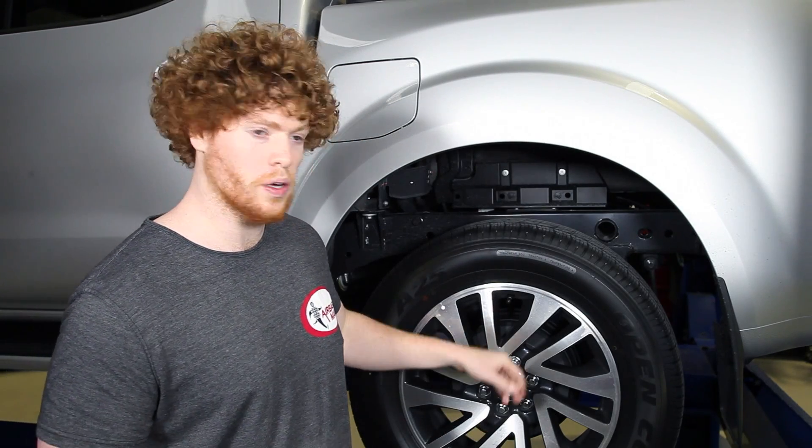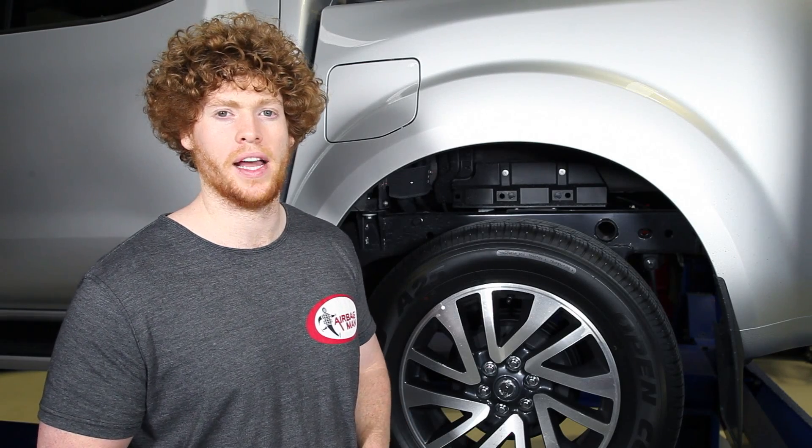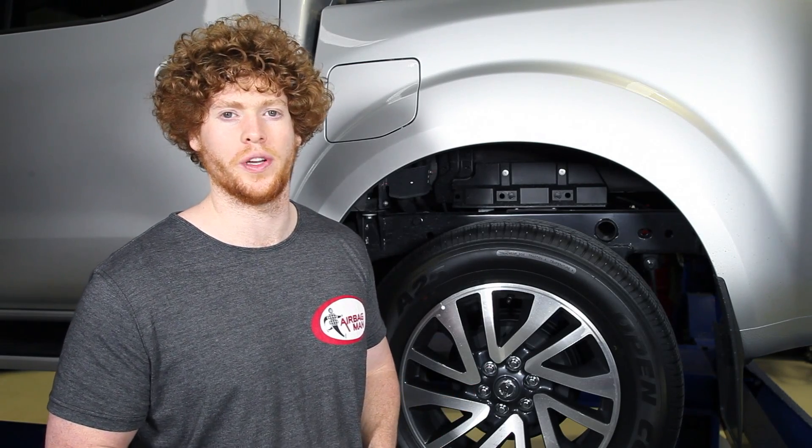To determine a level ride height, take a measurement from the centre of the wheel to the bottom of the wheel arch. Ensure that there is no air in the airbags or load on the vehicle before doing so.